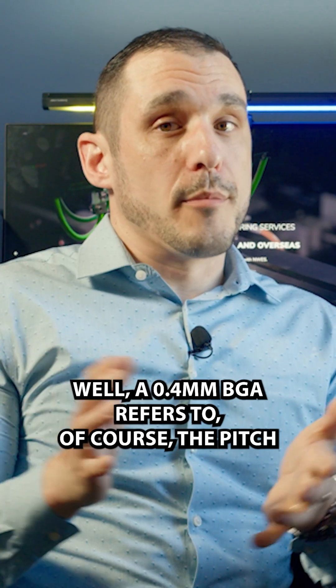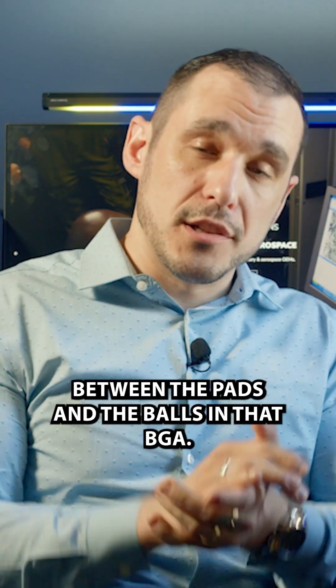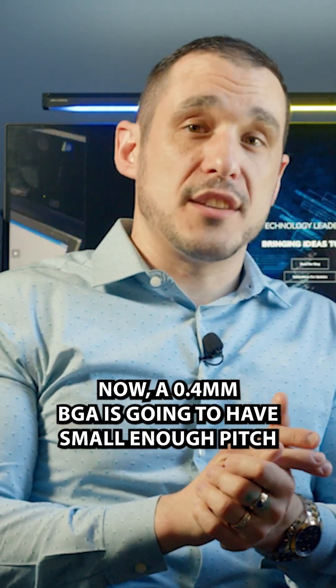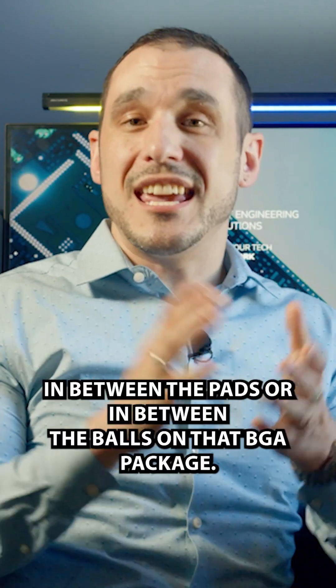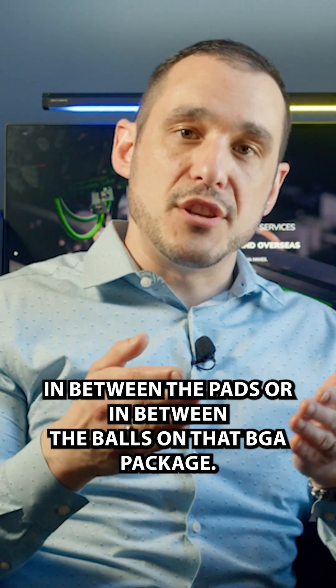A 0.4 millimeter BGA refers to the pitch between the pads and the balls in that BGA. A 0.4 millimeter BGA is going to have small enough pitch that you're basically going to be unable to put a standard mechanically drilled via in between the pads or in between the balls on that BGA package.